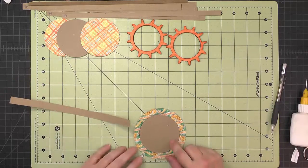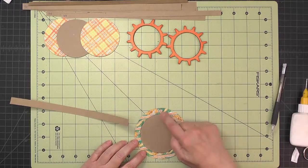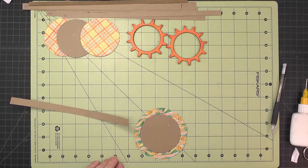Put a bead of glue right around the edge of the chipboard and fasten the ends on the inside with a little piece of scrap paper, just like when we were working on the eyes.